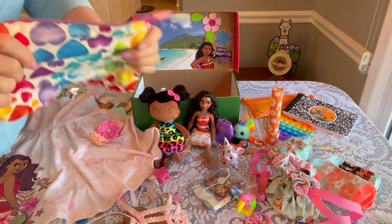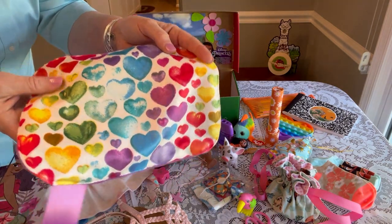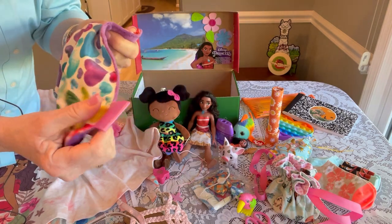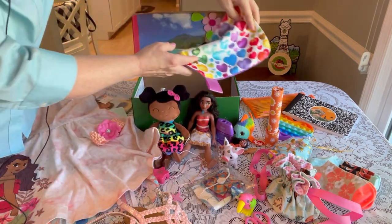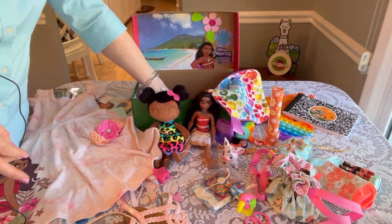I made her a little lovey, which also has hearts to go with the 'Follow Your Heart' theme. It's just some minky fabric with a soft silky ribbon — really pretty — and it also matches her bubble popper. On the bottom she has a beach ball.